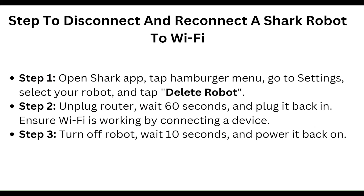First of all, open the Shark app, tap into the hamburger menu and go to Settings. Select your robot and tap into Delete Robot.